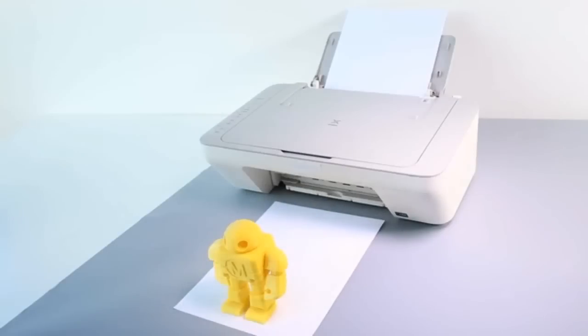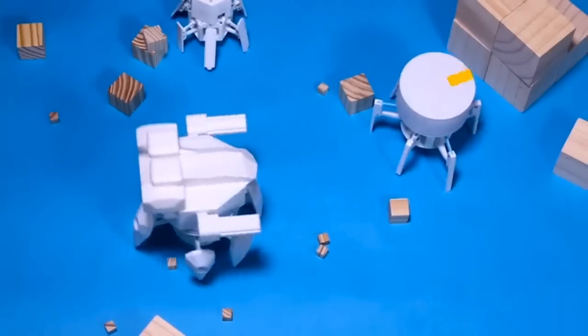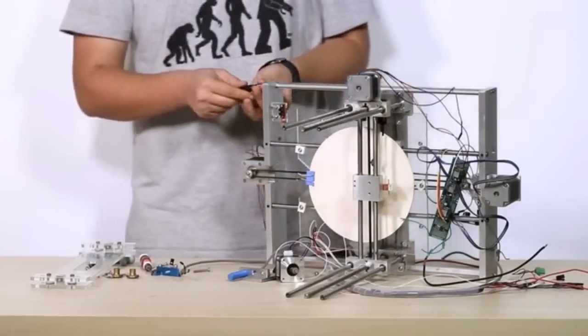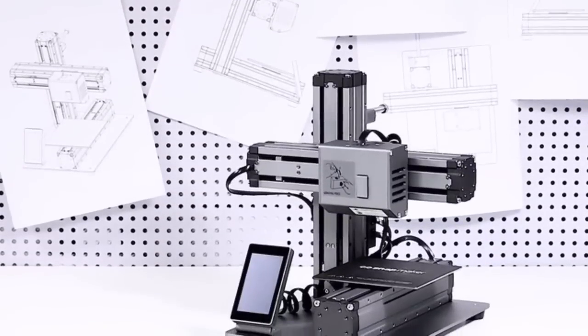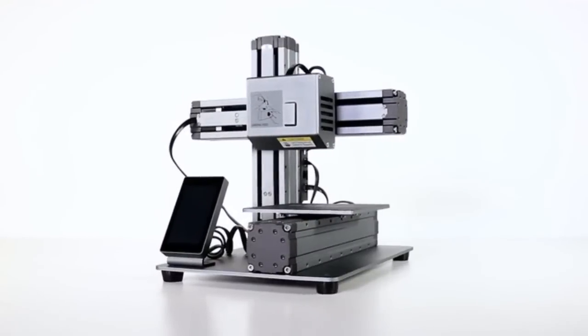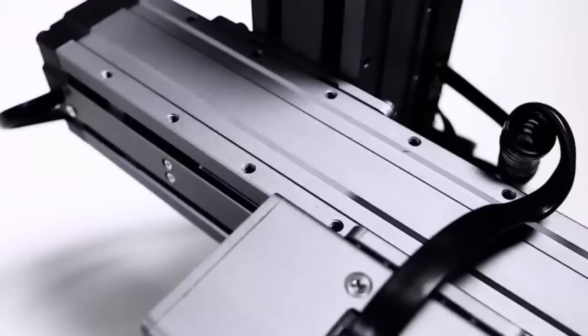3D printing is amazing — we use it to get innovative and bring our designs into real life objects. However, most 3D printers may not live up to your expectations and cost you a lot of time and money. Until now, introducing the Snapmaker 3D printer: it makes all the things you do with your printer more reliable, enjoyable, and affordable.